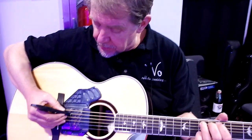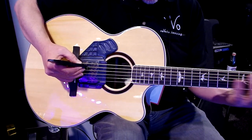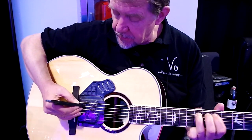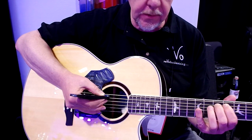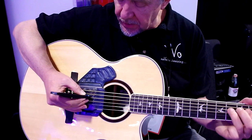If you bring it close and work near the bridge, you can get some great harmonic rich sounds. And then, just by moving it along the string, you can get flute-like sounds and different timbres.